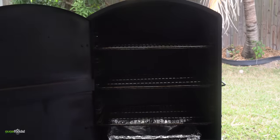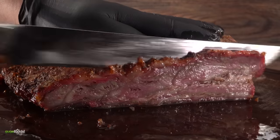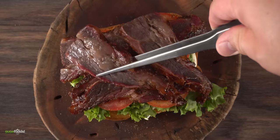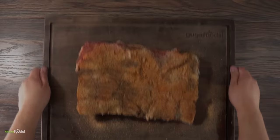Now the only thing left to do is to cook it. I'll be smoking at 275 degrees Fahrenheit, looking for an internal temperature of 180 degrees Fahrenheit. Once that's done, I'll be taking some beautiful slices and most importantly making an incredible BLT sandwich for us to try. Enough talking — it is time to make some beef bacon. Let's do it!